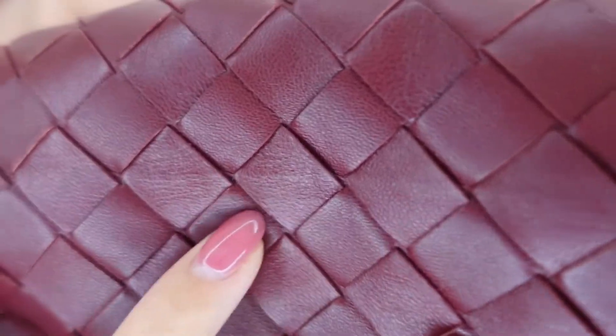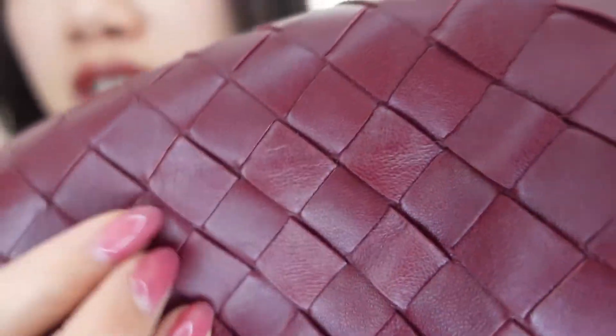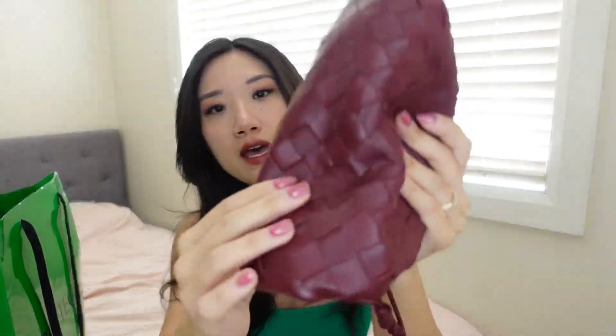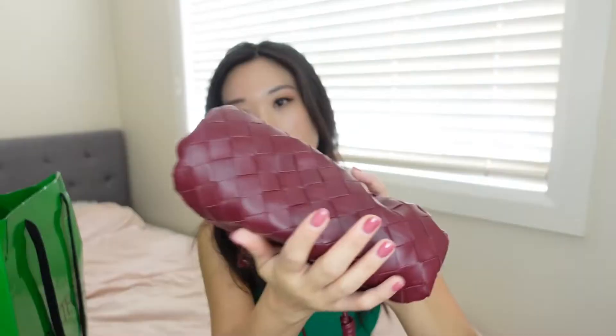One thing to note about BV bags is that when you first purchase it you might find little creases like this and also the leather lifting up like this. When I asked the SA about it, he mentioned that because all these are individually handmade it is unavoidable — each individual leather piece is different. But as you use it more and touch it more, the leather will soften over time and the lifted leather will become smoother and blend in more nicely.